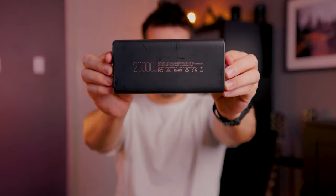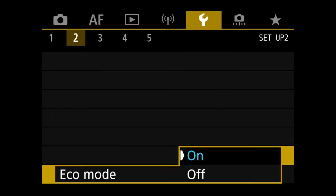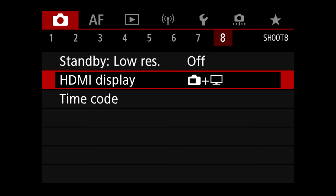The nice thing about the dummy battery is that it eliminates your need to carry around multiple Canon batteries, which cost around a hundred dollars each. Instead I can use a power bank that has ten times the capacity, keeping in mind that it's powering both the camera and the recorder. When setting up the R6 specifically, you'll want to change some settings so the camera doesn't turn off: turn eco mode off, set the standby mode to off or as long as possible, and set the HDMI mode to HDMI plus screen so your settings show on the camera's screen while the HDMI outputs a clean video feed.